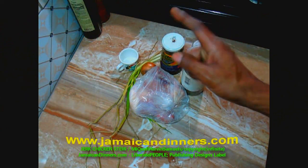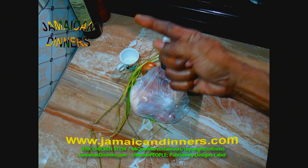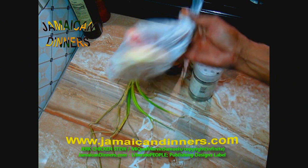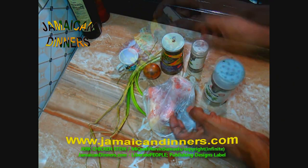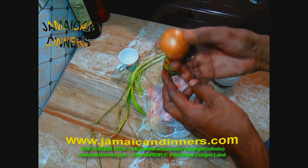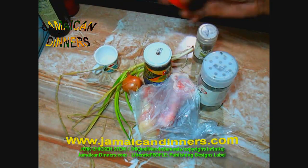Hello, my name is Miguel and today I'm gonna make jerk chicken stew for you. You're gonna need about a pound of chicken parts, parsley, jerk seasoning, basil, onion, stalk of scallion, and a small tomato.